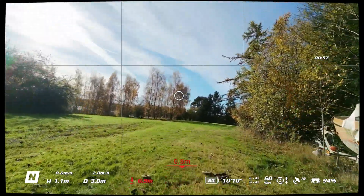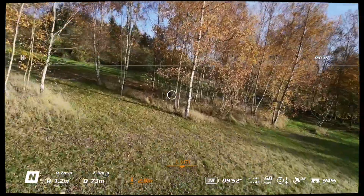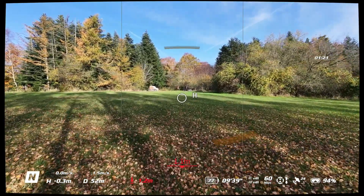This is just normal mode where we have the obstacle avoidance. It's scary — you can't rip it through there.